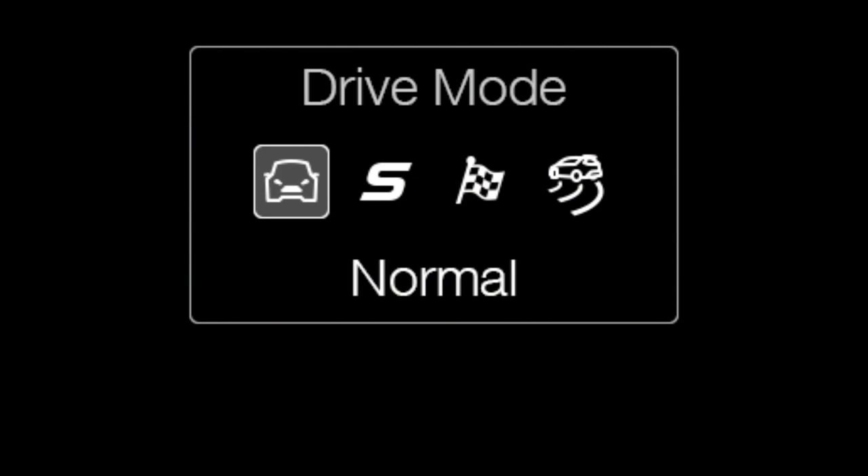Very important, we have four different drive modes. We have the standard mode which is already quite sporty. Then we have a sports mode which makes the car a bit stiffer, a bit more agile, a bit more aggressive. And then we do have a race mode.